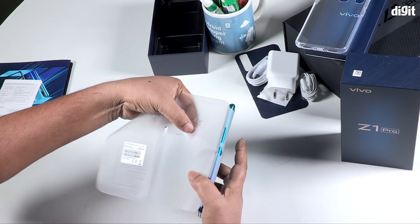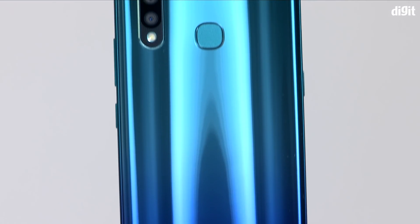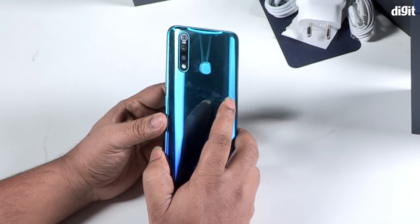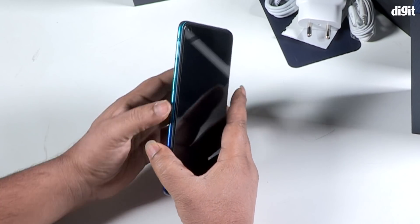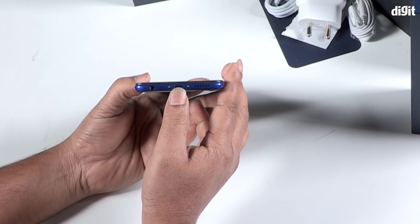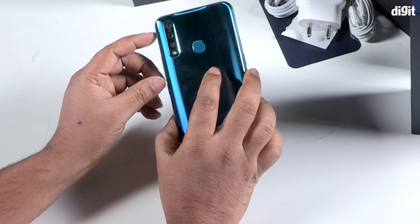If you want to check the cover, you can see the Google Assistant button on the side. The camera is also visible. The fingerprint sensor is at the back and unlocks the phone. The power button and volume buttons are on the right side. The Google Assistant button and SIM tray are also on the right side. The charging port is on the bottom.